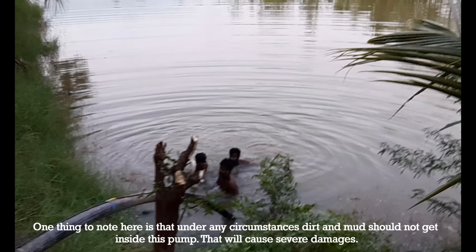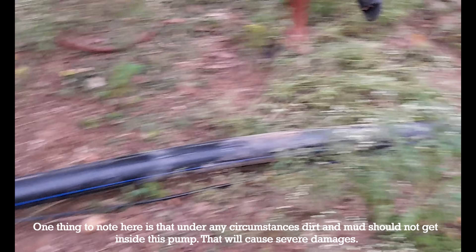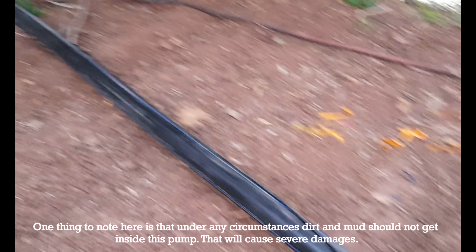One thing to note here is that, under any circumstances, dirt and mud should not get inside this pump. That will cause severe damages.